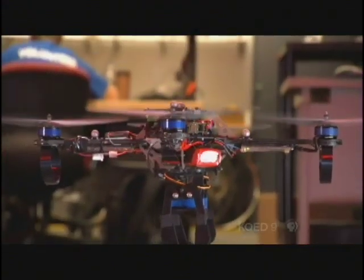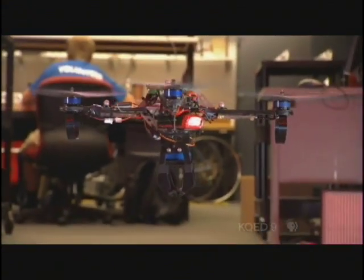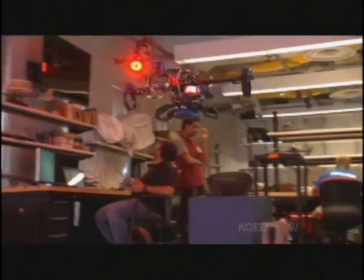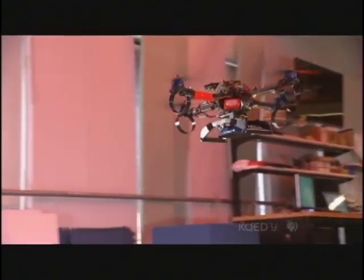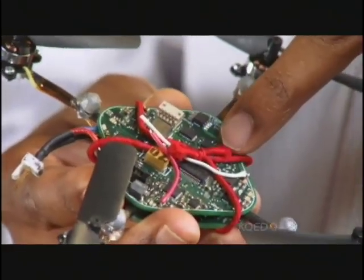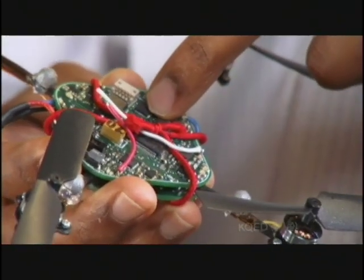In a lab at the University of Pennsylvania, Vijay Kumar is funded in part by the military to create autonomous drones that don't need external links and, like us, can sense their environment. What you see on this robot are these two chips here, which are essentially ray gyroscopes.